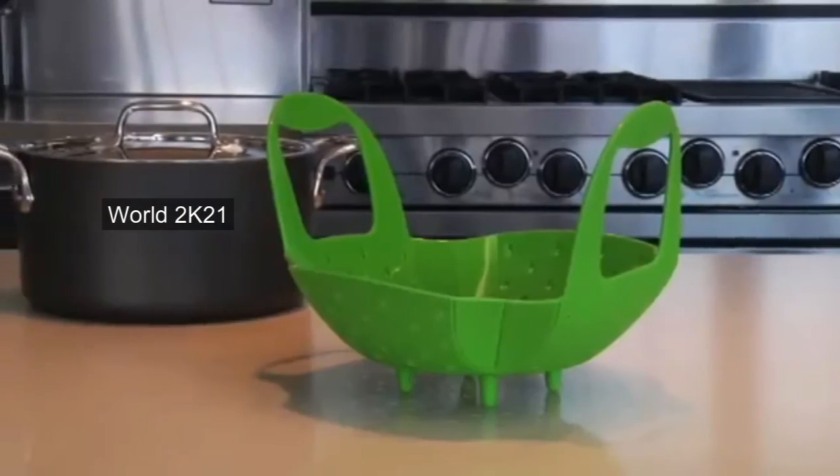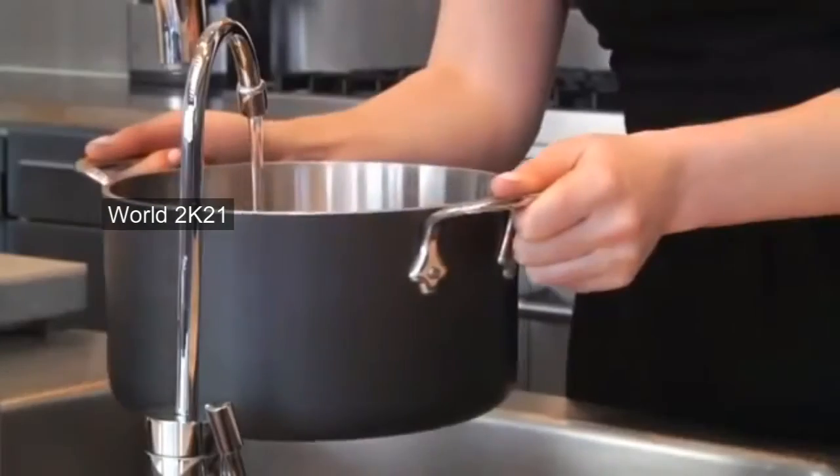Hi, I'm Carly from OXO and I'm here to demonstrate our silicone steamer. It's specifically designed to make steaming simple.